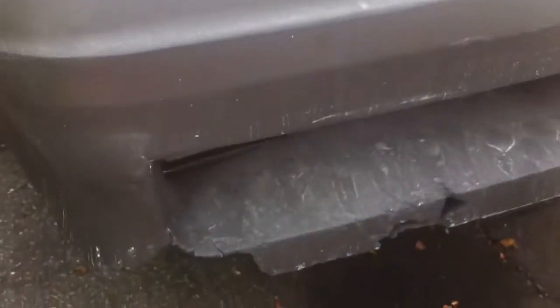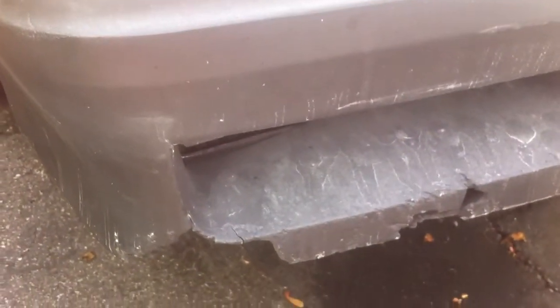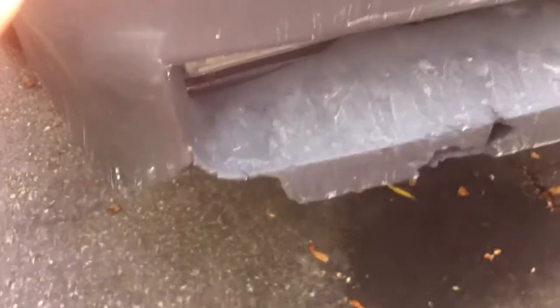There's this piece up here — I tried to look on some Monte Carlo forums to see if they had any help or fixes on it, but this is in pretty bad shape. I've seen SS bumpers go from $150 to $300 depending on who's selling it and however much they think it's worth.